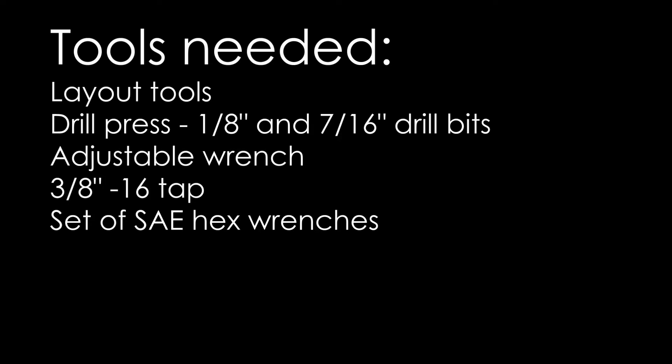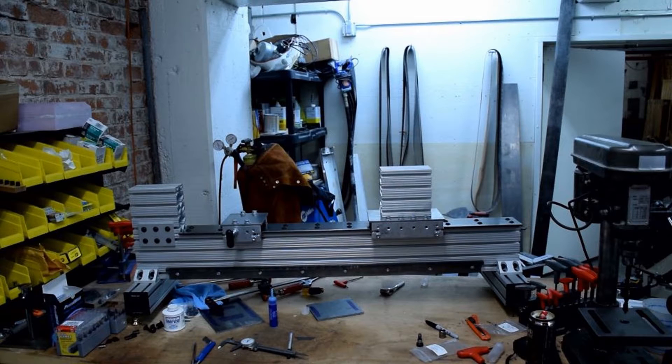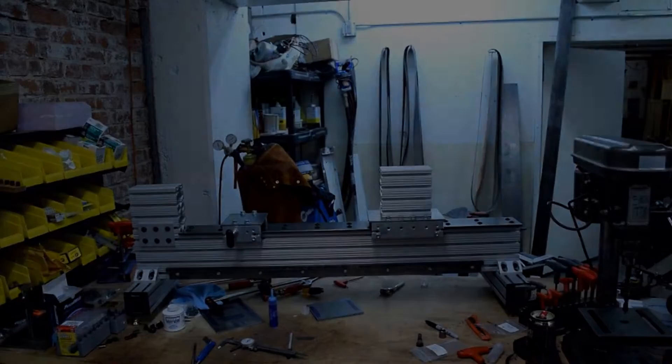In this video, I'm going to show you how to fabricate and assemble the fire carriage. The fire carriage sits in between the headstock and the tailstock, and is used to hold Bunsen burners, torches, and other auxiliary tools.